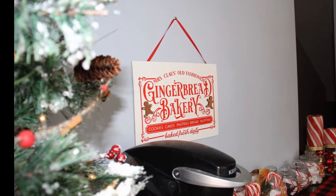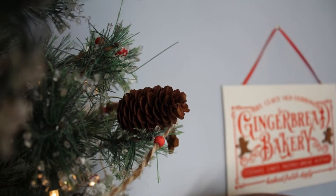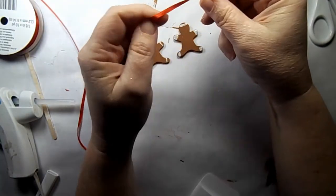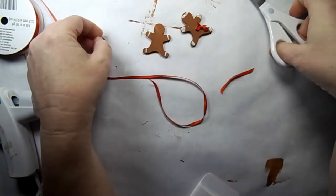Please let me know in the comments below. And here it is all hung up - I just love it. This is such a fun coffee bar to make. Let's get to DIY four.